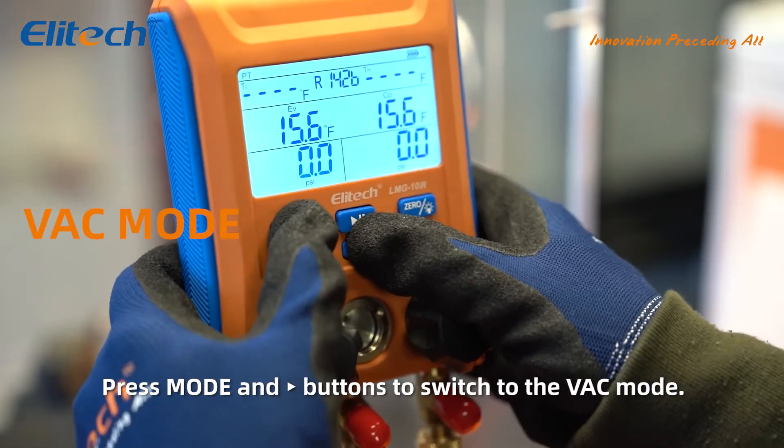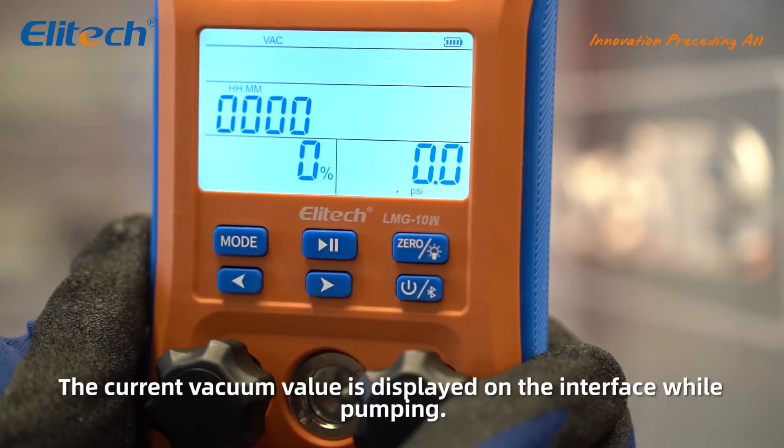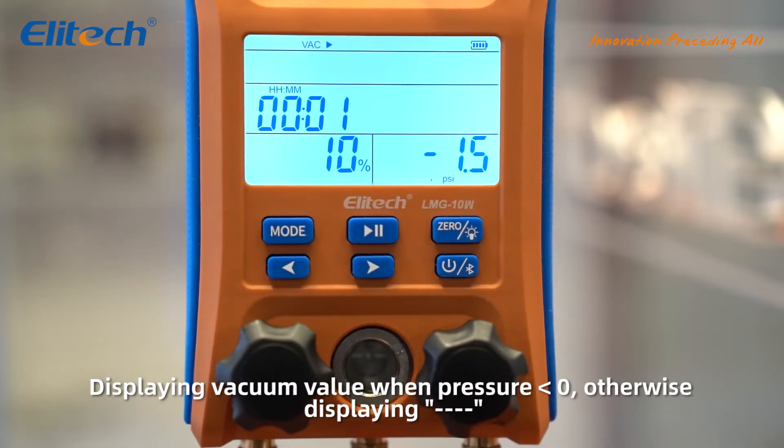Press the mode and right buttons to switch to the vac mode, then press mode. The timer will start immediately. The current vacuum value is displayed on the interface while pumping, showing the vacuum value when pressure is less than zero.